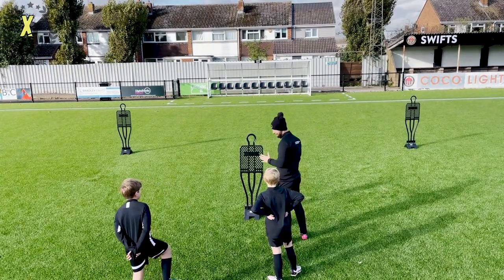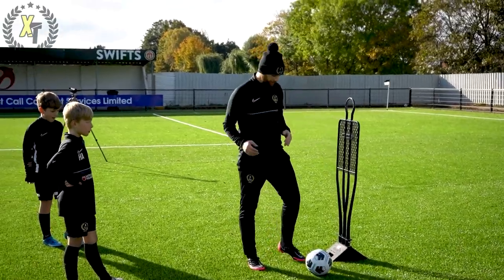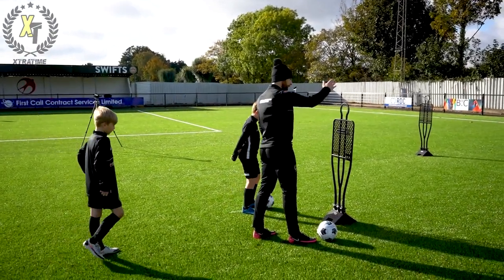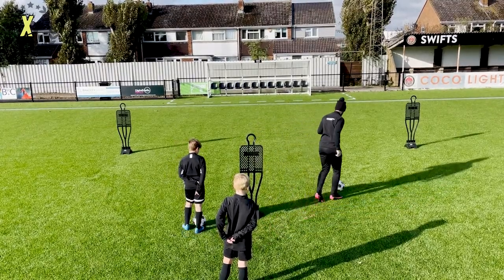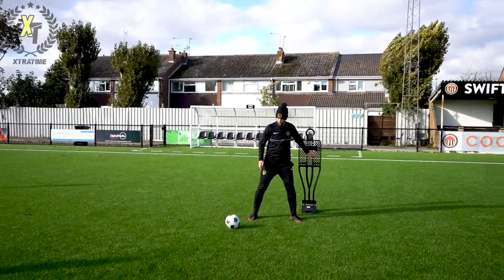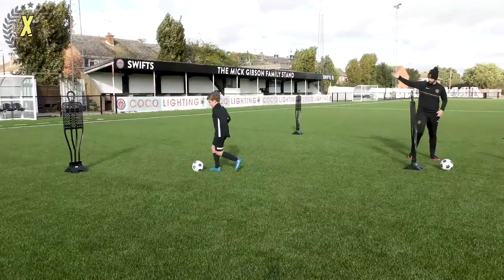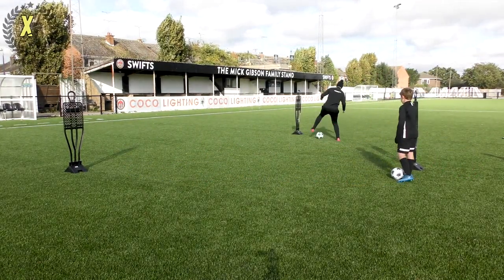We're going to be working alternate sides. We've got our little diamond set up — for those of you at home you can use cones, don't have to use mannequins. Harry, come and stand next to me. I'm going to travel first, working towards the right mannequin; you'll work towards the left. It's going to be an inside cut — left foot — cut back, then Harry will set off with a right foot inside cut.